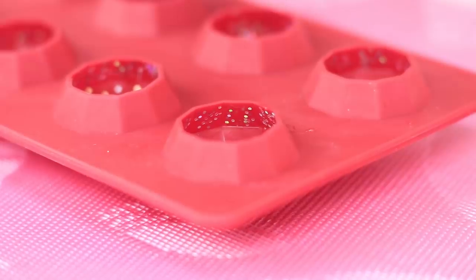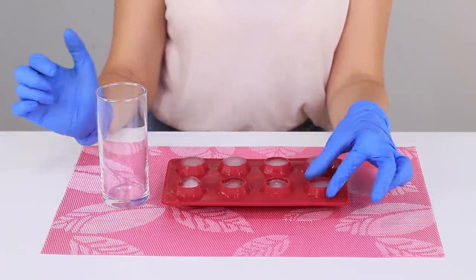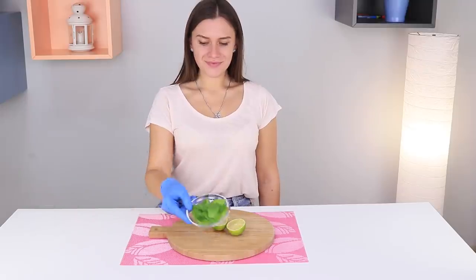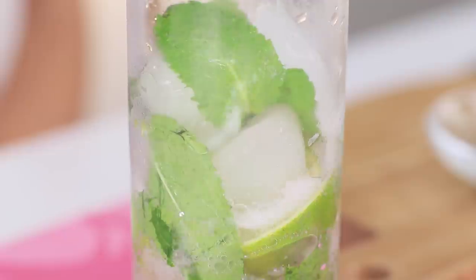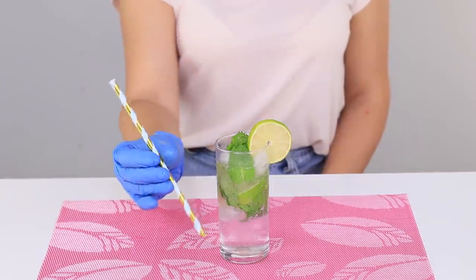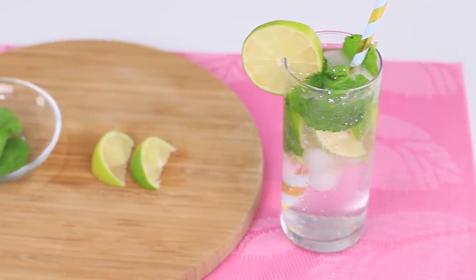Now take ice molds and a lemon. Squeeze lemon juice into the mold, add water, and put the mold in the freezer. After the ice hardens, add a few cubes to the glass. Cut a lime and stock up on fresh mint leaves. Add the ingredients to the glass with ice and fill everything with Sprite. Decorate the ready cocktail with a slice of lime, insert a drinking straw, and you can start tasting! Wow! The mojito is very fragrant and refreshing — the taste of summer! Did you manage to write down the recipe?